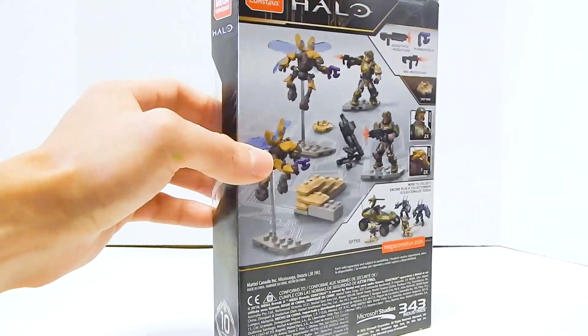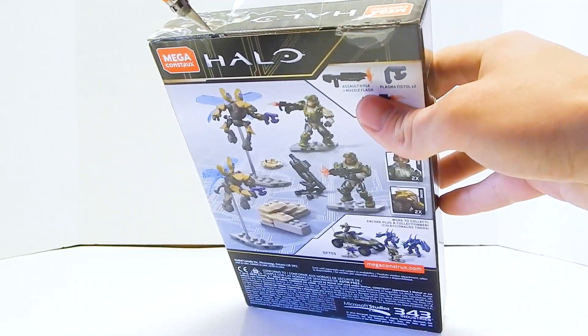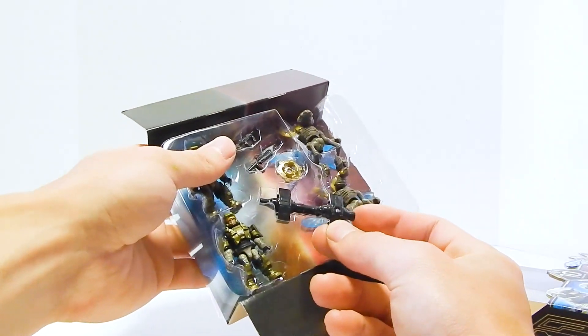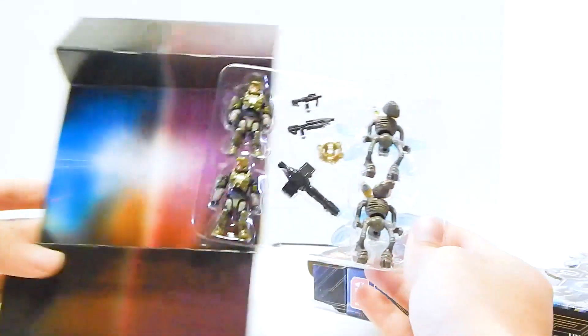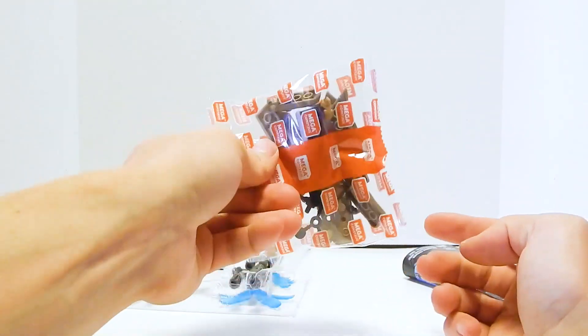We get to see the Warthog run set on the back too. So let's go ahead and get this open. Kind of went a little overboard with the tape — there's like two or three tape circles on each section. There's that weird extra piece — it looks like part of the rocket launcher. The figures come in these little plastic-y things. I always love these backgrounds. And we have a bag of parts and some instructions that kind of just string out like this.